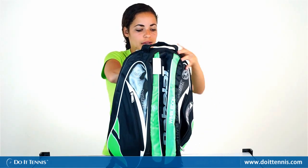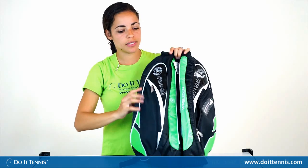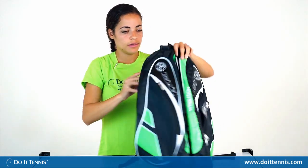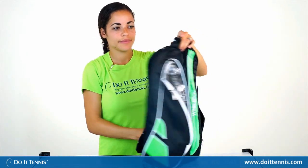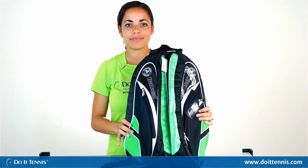I just want to point out where the little Wimbledon insignias are — there's one here, here on the back, there's one here as well as on the strap. And again, this is the Babolat Wimbledon Pure Strike Tennis Backpack.